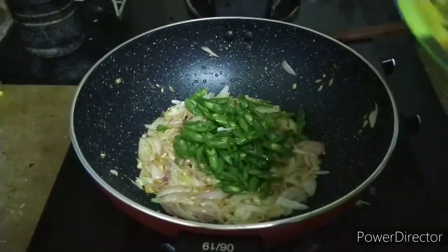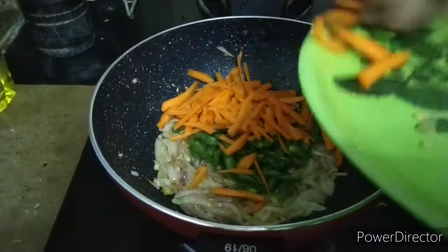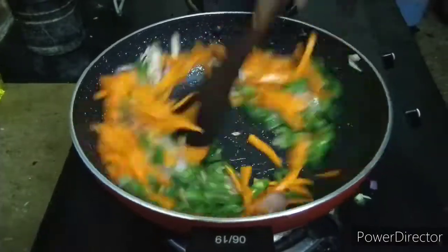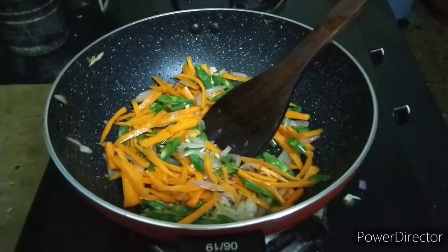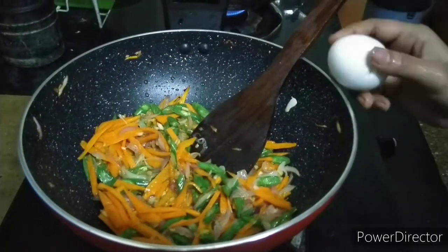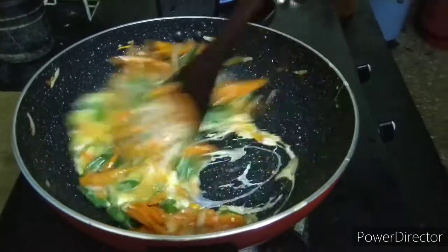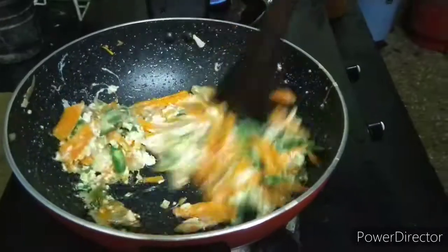Then use the egg. Add the egg. Add 2 cloves of onion.